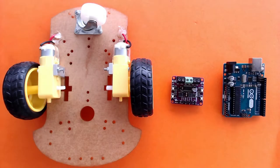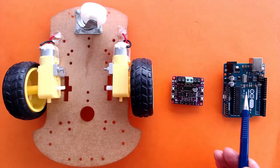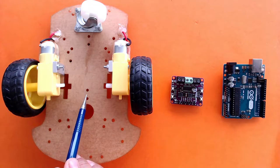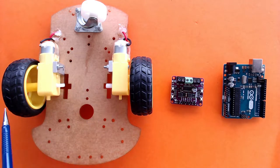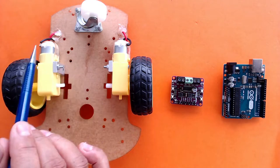To make this obstacle-avoiding car, you will need an Arduino and a chassis with two geared motors. Even if you don't have a proper chassis, you can take a piece of cardboard, glue your geared motors onto it, and add some wheels to balance the car.